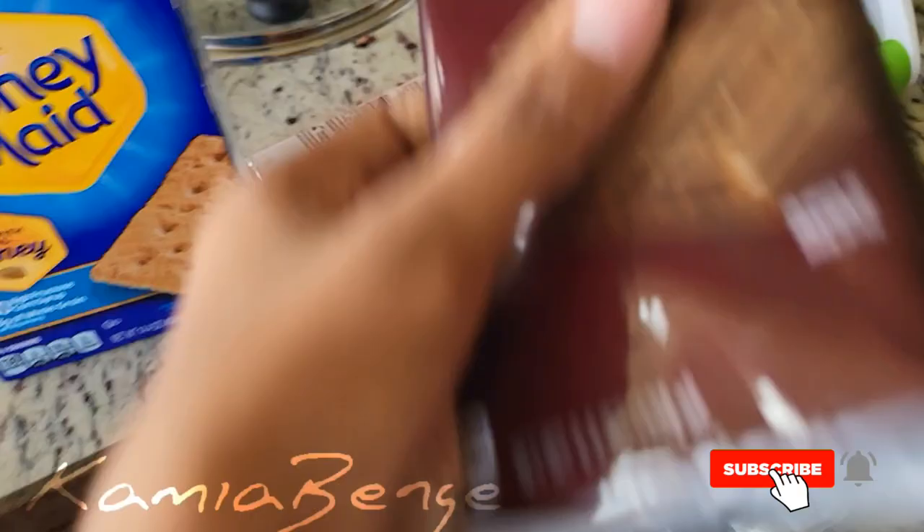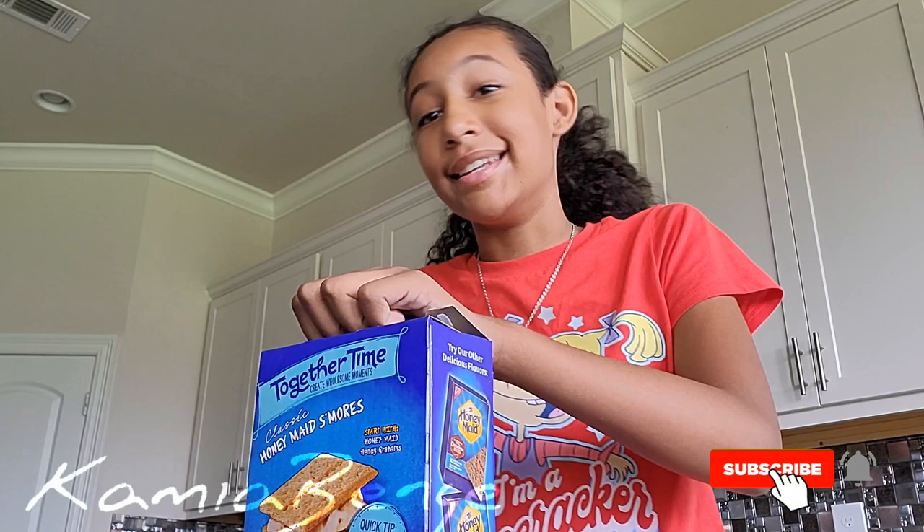Now that we finally have our graham crackers and our chocolate, we can start making these cookie s'mores. Basically all you want to do is open up your graham crackers and lay them out on the pan. It depends on how many you want — I'm probably going to make at least six, maybe four. The graham crackers were a lot smaller than I thought they would be, but this is basically how it should look on the pan.